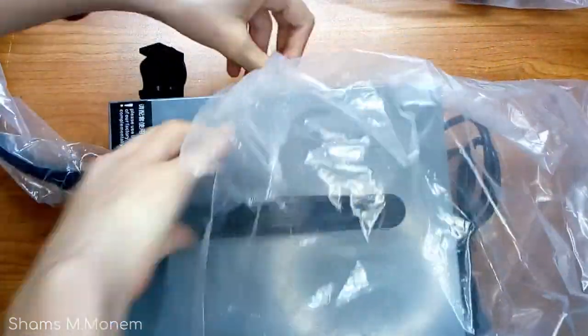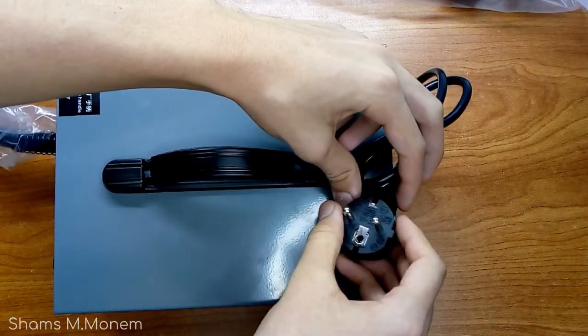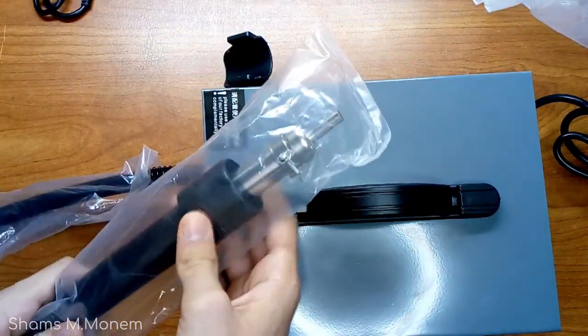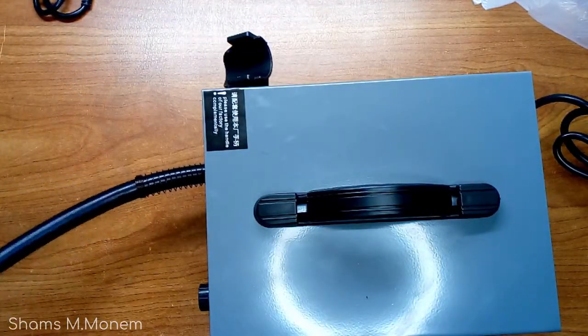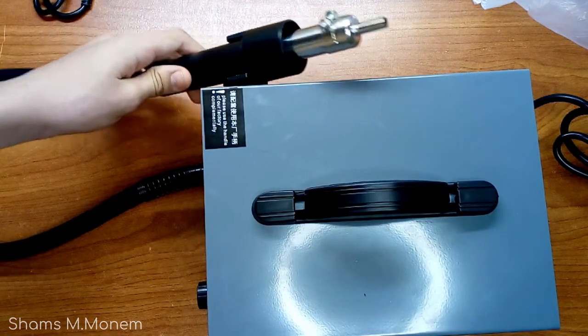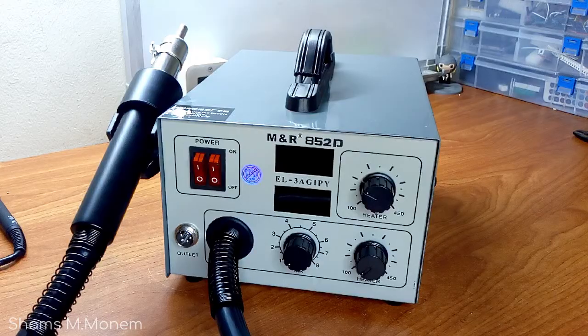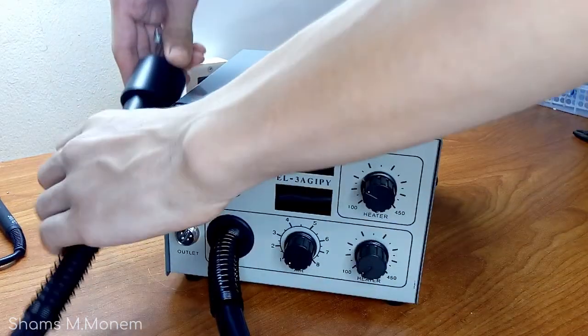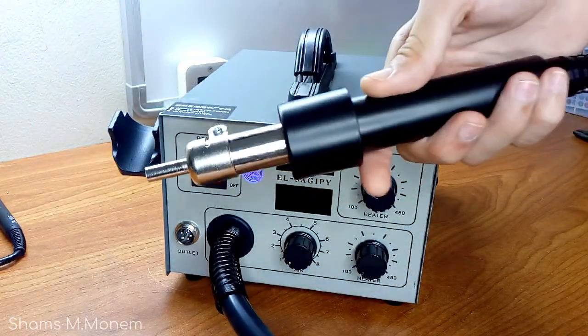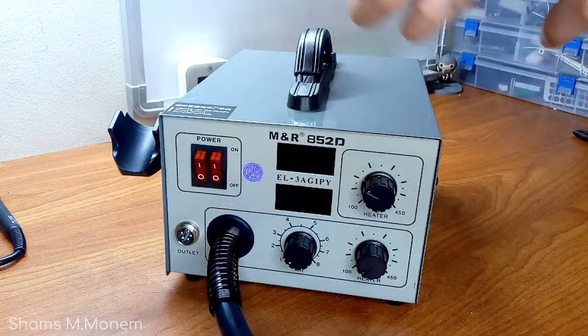Now let's see the device itself. The soldering station comes joined with the heat gun directly. For those who don't know what a heat gun does, it melts the soldering wire used to solder components with super hot air. It's widely used to solder what's called SMD components, or surface mount devices, which are very hard to solder using traditional soldering irons. The heat gun is preloaded with a medium-sized tip. The tube itself is not very long and is a little bit thick, but it only carries normal air from the compressor inside the device, so it won't heat up.